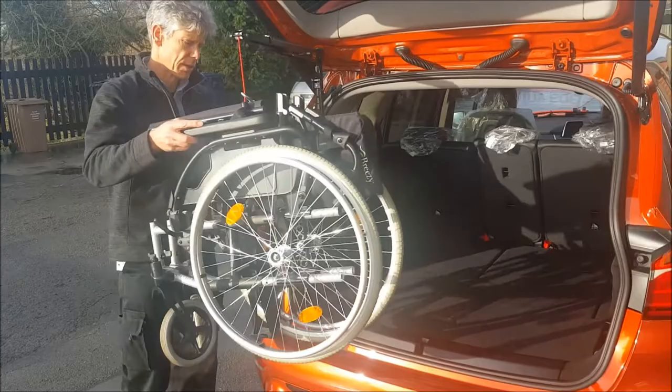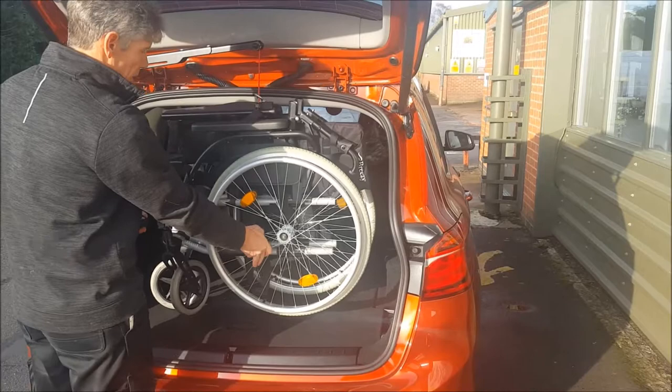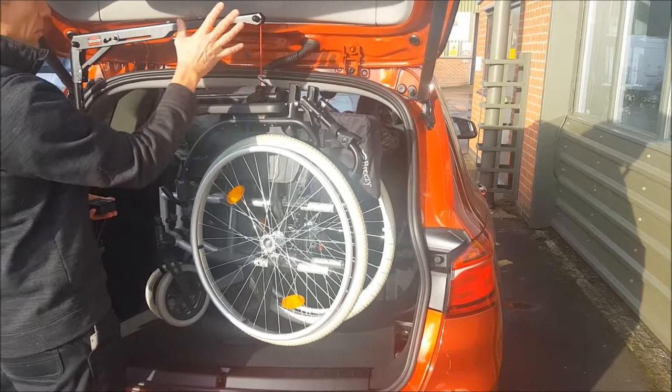Lift it up until it's high enough to swing in over the sill there. Swing that in. On this particular car it's more of an estate car, so this won't swing into the boot.